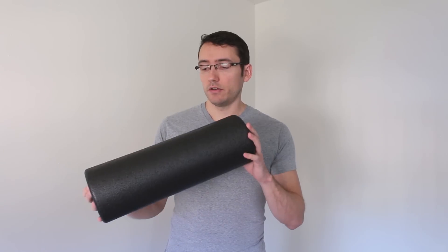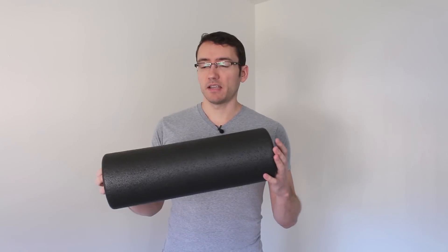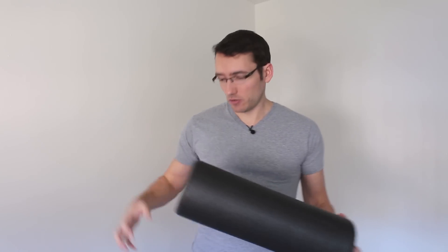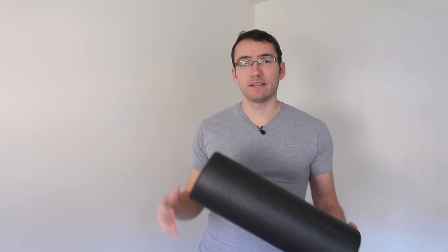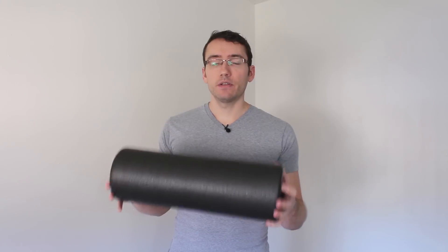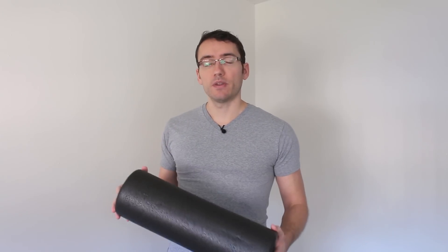Your marathon runners and your triathletes — I can almost guarantee that they're using them wrong. They're using them to torture themselves, to crank out their IT bands, and to cause themselves a lot of pain when that isn't really necessary. I'd like for you to be able to have good conversations with these clients about how to alter their foam rolling techniques in less painful ways that will be friendlier to their recovering bodies.